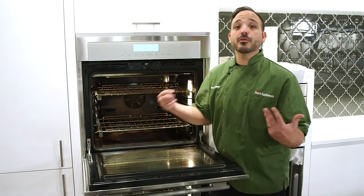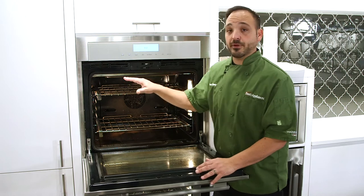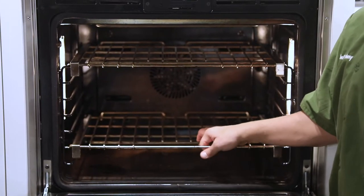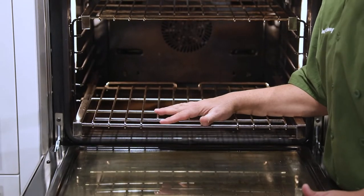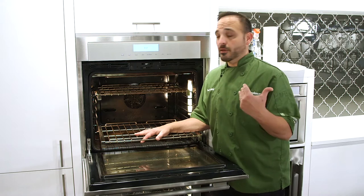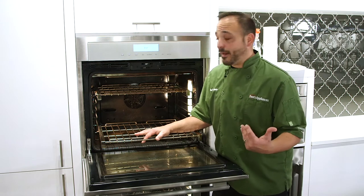If you use the self-clean cycle, a lot of customers forget to take out the racks, which is a must. These glide racks will tarnish, they will bend, and the ball bearings on the glides will melt. So you won't see proper performance out of them.